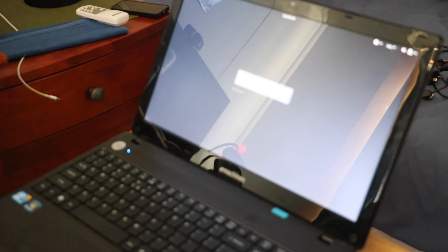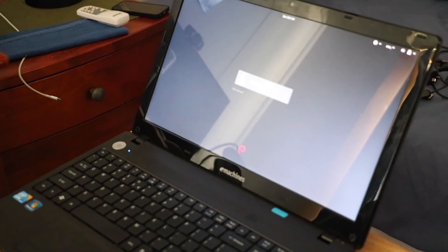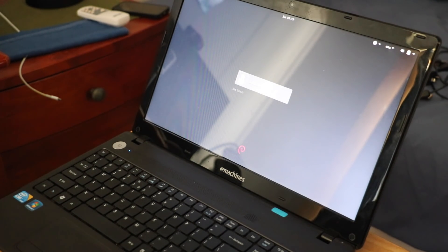SSDs — get an SSD if you don't have one. Quite frankly, you're mad if you don't have one in this modern age. And there she is — Debian, ready to go.